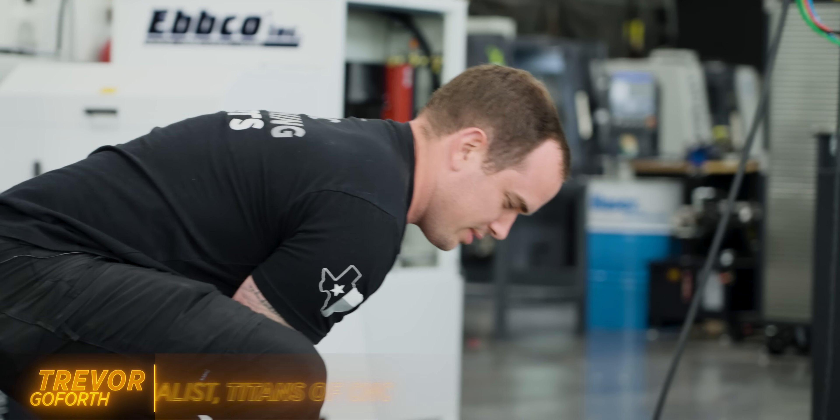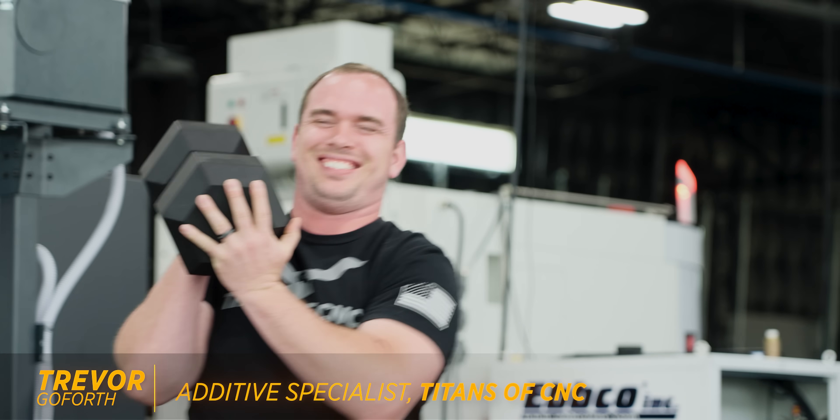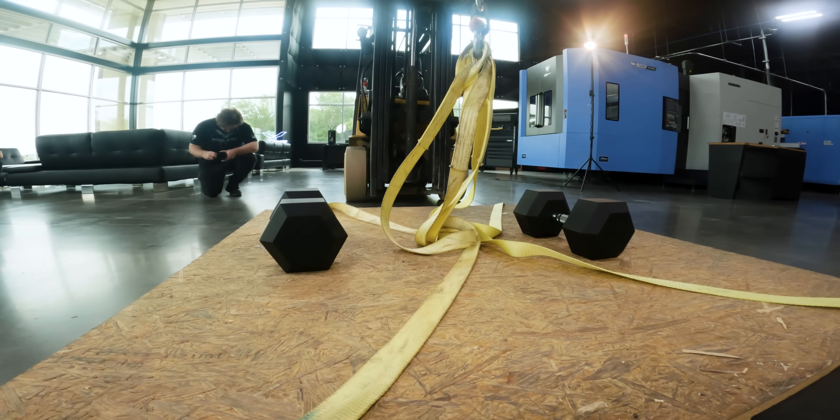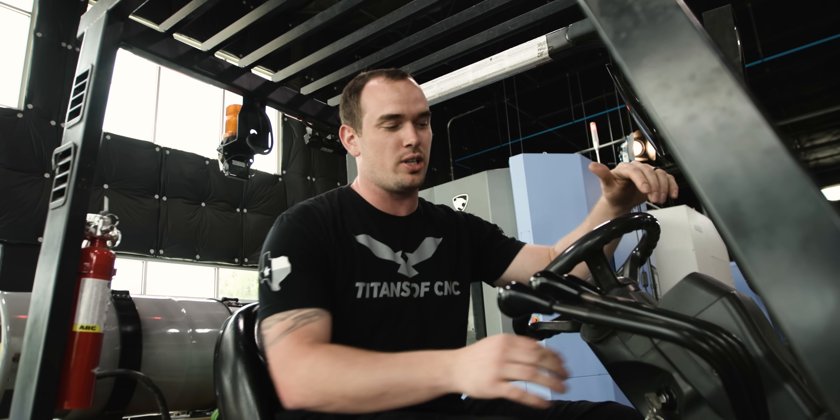Our pallet, our straps, and our D-ring all weigh 200 pounds. Then we added 300 pounds of weights on top of that to equal 500 pounds. Let's lift it and see if our part holds up.